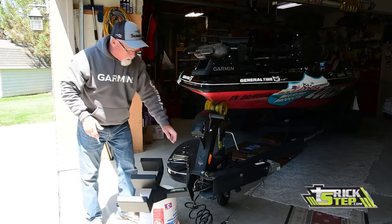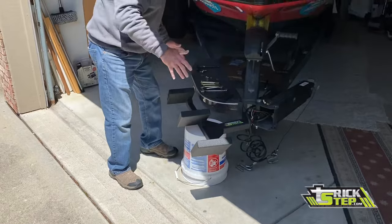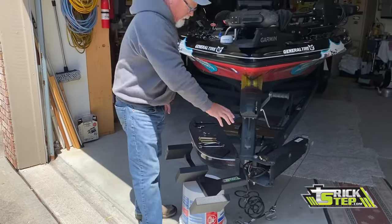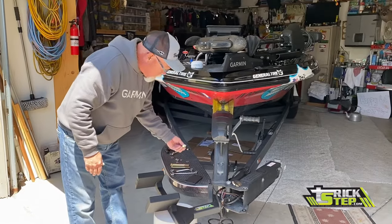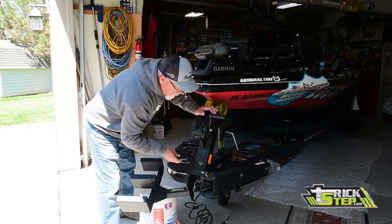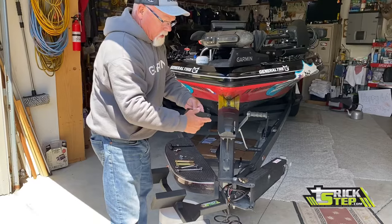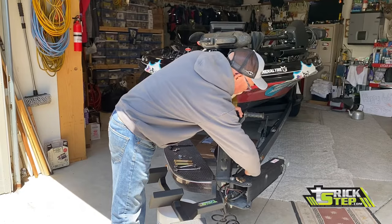So here's what we got. I've got the Trickstep unpackaged. I've got my nuts and my washers on that side, and my bolts with the washers already on them on this side. Here's the mounting plate for the other side. You'll notice on the Ranger, this has got a notch right here — that notch goes down.